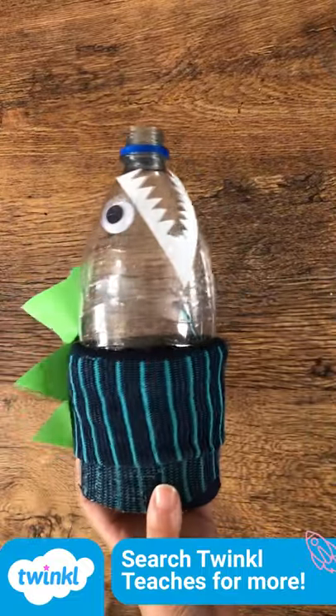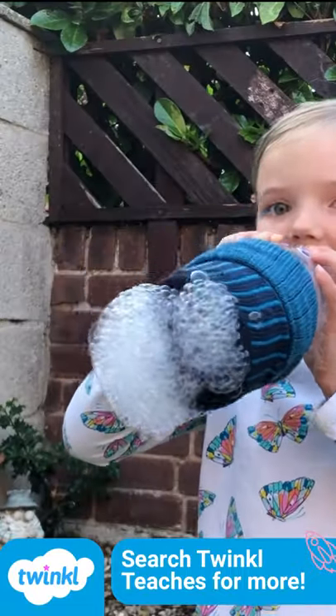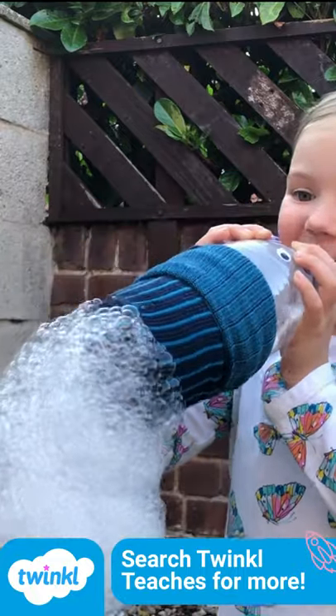You can even decorate it to look like a monster. Then dip the bottom of the bottle into some bubble mixture and blow. Remember, the more you blow the longer your snake will be.